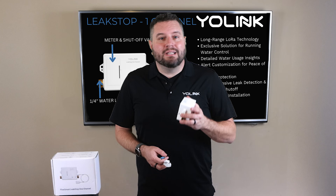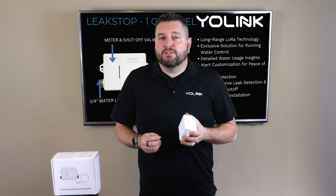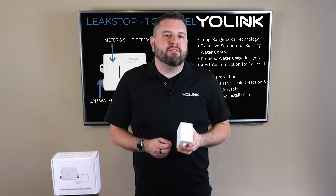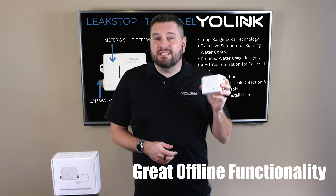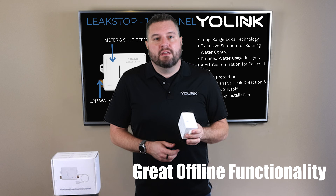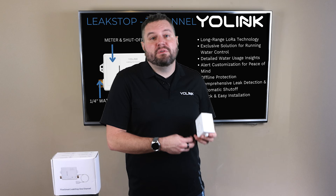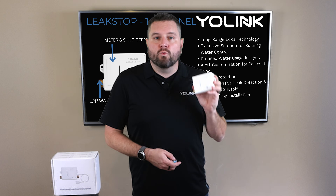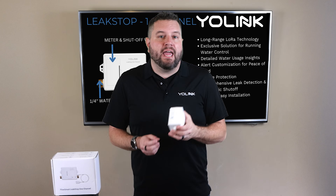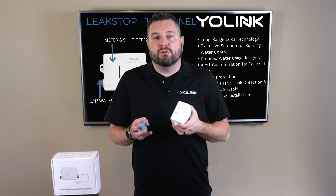With these capabilities and more, the Leak Stop provides peace of mind whether you're home, away, or even offline. One of the most impressive aspects is its offline functionality. If the hub happens to be disconnected due to a power loss or other event, the Leak Stop's internal rules will ensure it can detect leaks and shut off water on its own, keeping your home protected even if it loses communication with the hub.